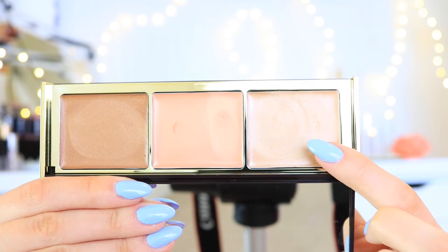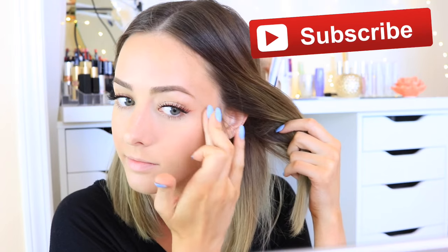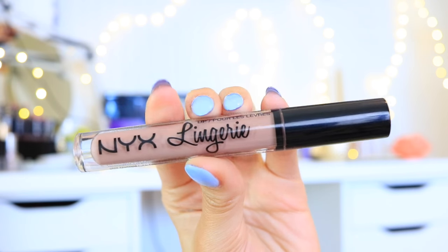On top of the cheekbone I will be using a Pure Cosmetics highlighter — this is the Sunkissed Glow Highlighting Palette and I used the color Aurora. I just dabbed that onto my cheekbones. It is like a cream highlighter, which I wasn't sure how I was going to like it, but I ended up loving it and I've been actually reaching for it more often recently than some of my other highlighters.